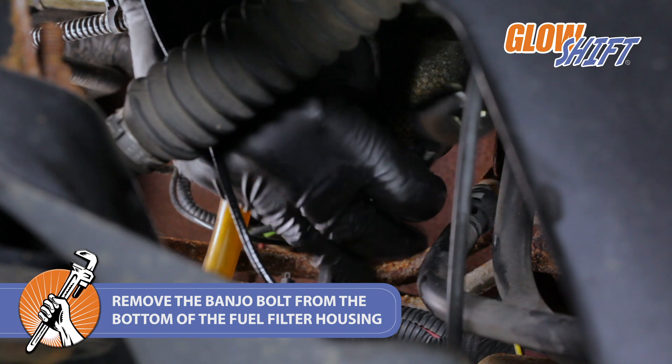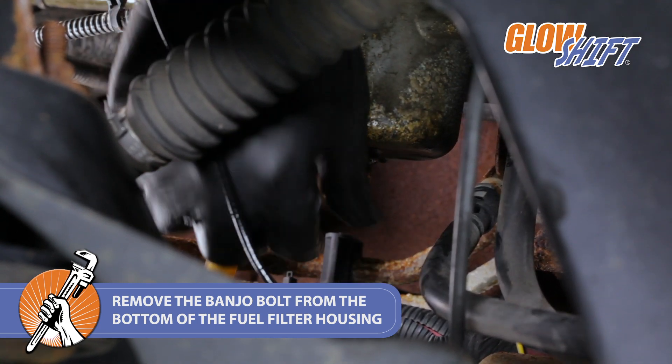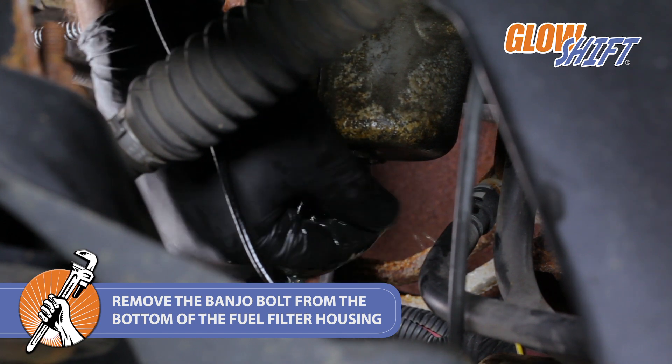First, disconnect the negative terminal of the battery. Use a 17mm wrench to remove the banjo bolt from the bottom of the fuel filter housing.